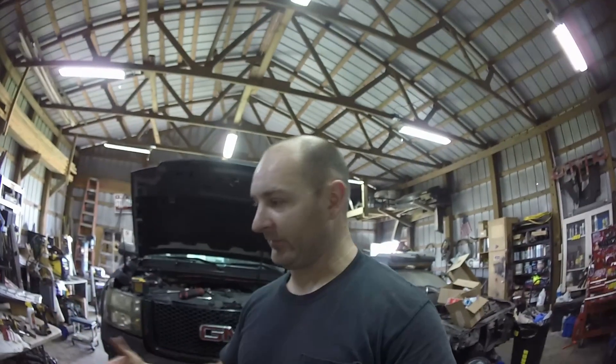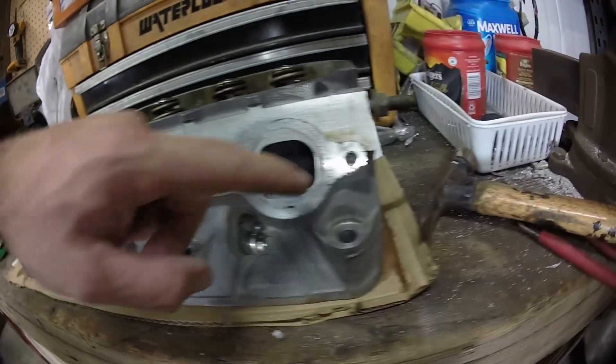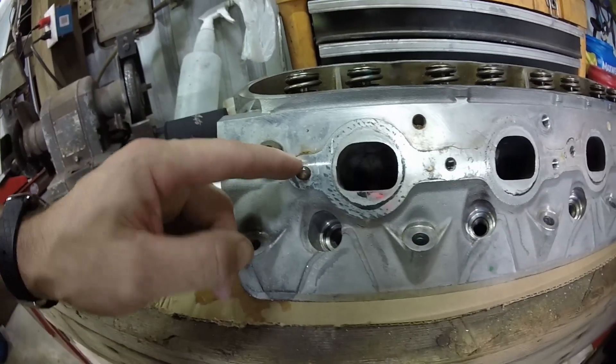How do you extract them? It's a good question. I have a stud sticking out right here, or a bolt that broke off. I have another one inside the head right here that is also broken, so I've got to try and get both of them out.